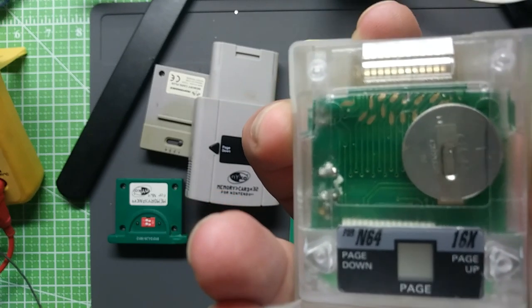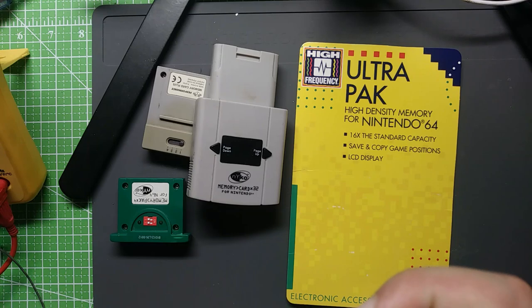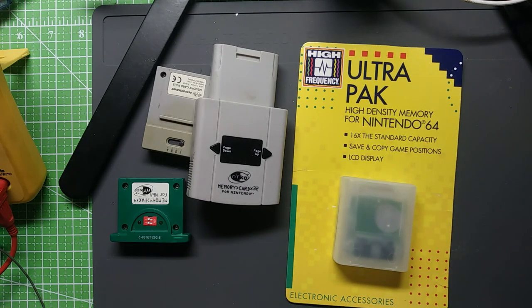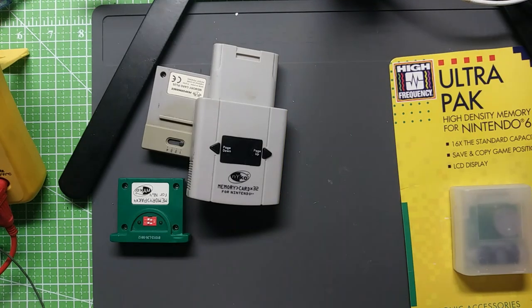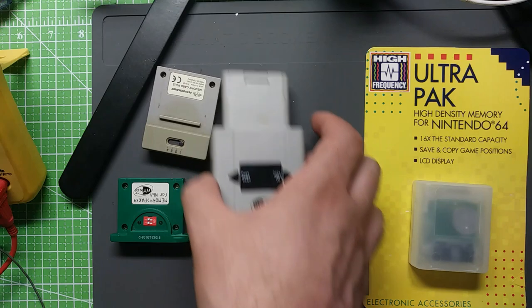This one has an LCD display and little clear buttons to go between pages. On the Mad Cats one, it was a little segmented LCD display — a little wonky, but it still swapped between them no problem, it just wouldn't always display quite properly. I'll replace the battery on this one and test it out someday — it's just on the shelf for now.